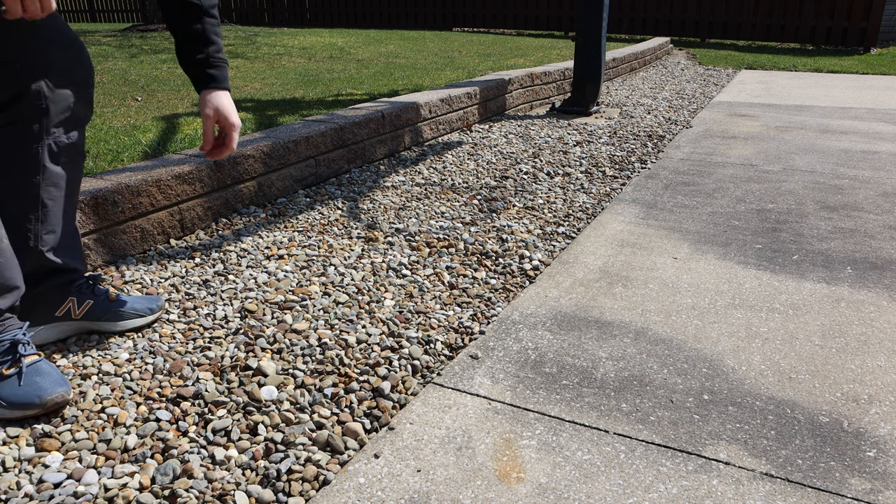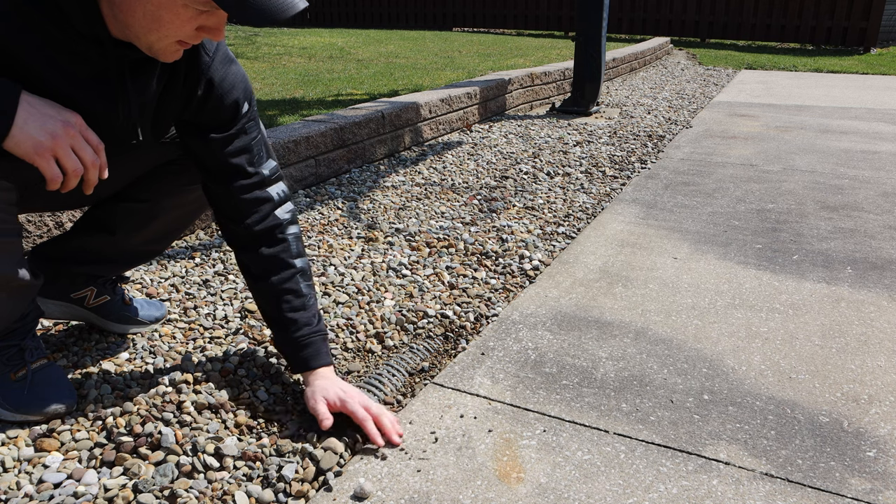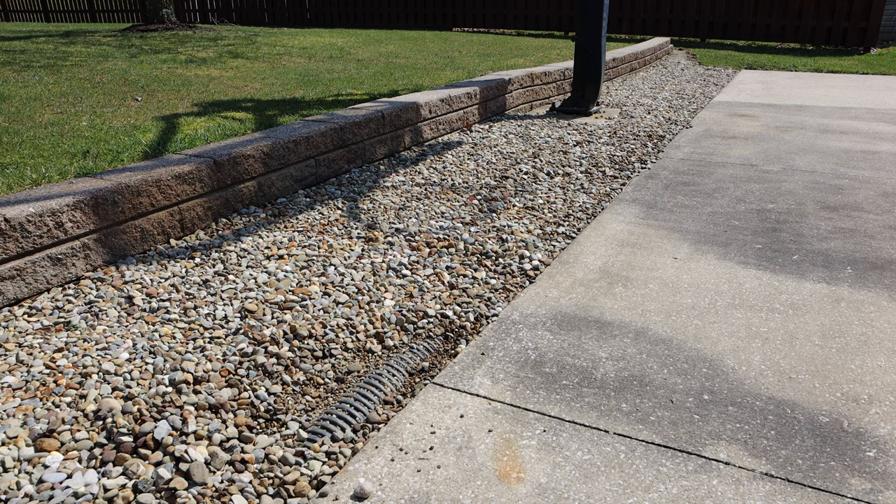The one reason I said we were gonna replace this French drain is because when we take a look at it, the pipe is almost flush with the top of the concrete — a little bit higher than I'd want. Technically it still works and is doing its job, but while we're here we might as well replace this and put it down a little bit deeper.